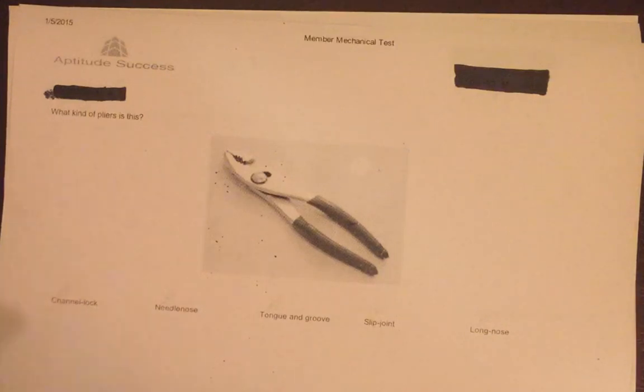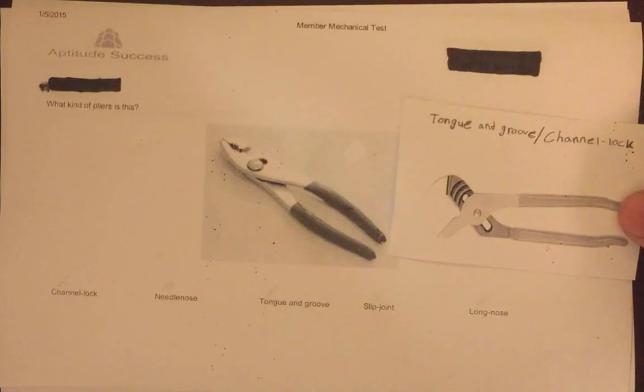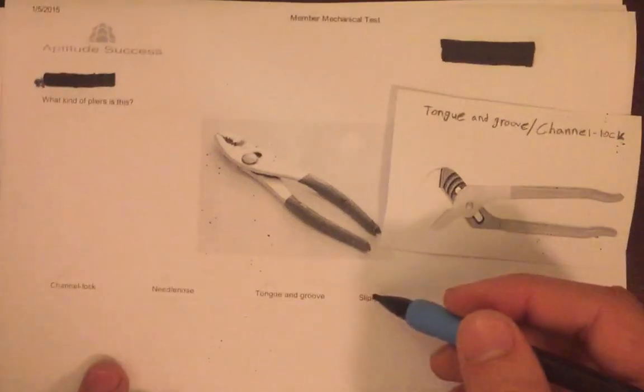To help narrow it down, since we have five choices and only a 20% chance if we guess, you need to recognize that channel lock and tongue and groove are actually the same plier. Channel lock is just a brand name for the tongue and groove that was adopted later. Looking at the picture, we can see it is not the same as the plier shown, so we can cross both of these out.